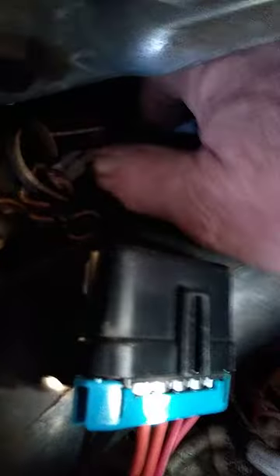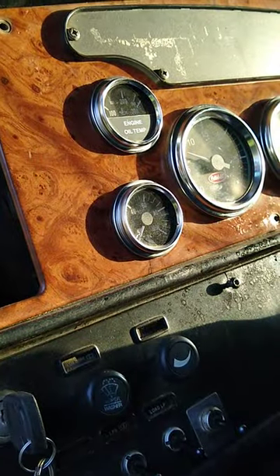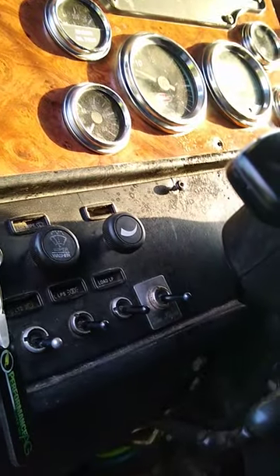Also inside the dash — right back here — you can see there's a square block, and that's actually the fuses. That's the fuse that runs it, so you can check that. That's the sending unit relay behind the dash right there. Okay, that's it.